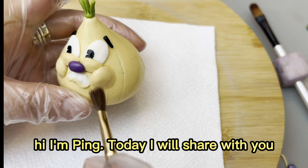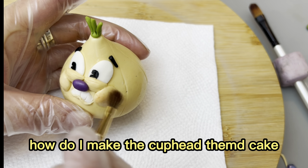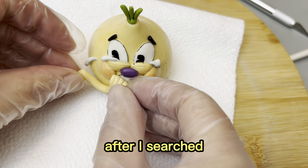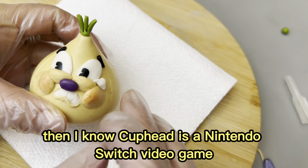Hi, I'm Pin. Today I will share with you how I make the Cuphead cake. I got the order from my favorite customer, also a friend. After I searched, I found out that Cuphead is a Nintendo Switch video game.